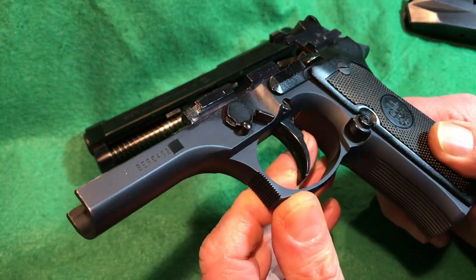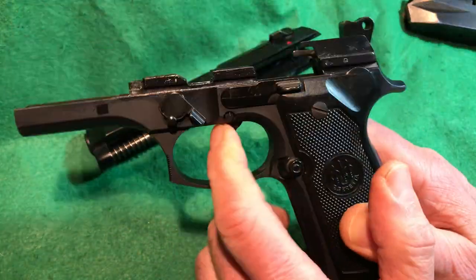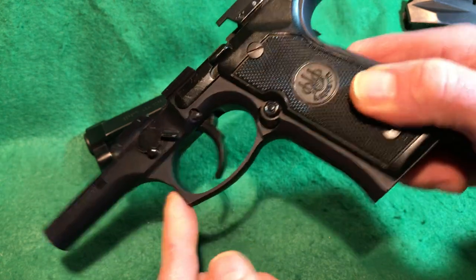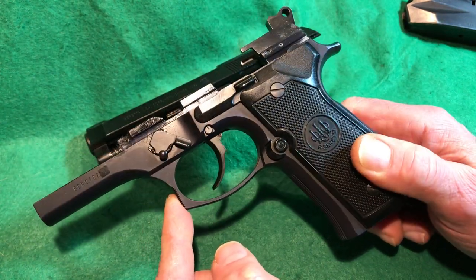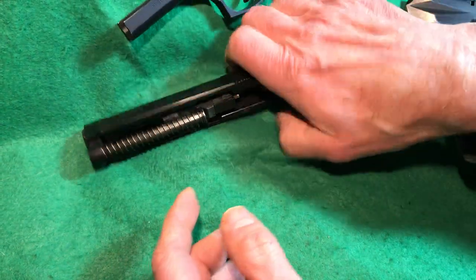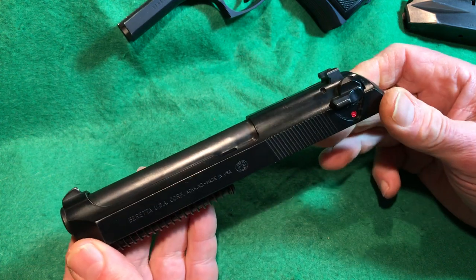There's a lot of room in the trigger guard for a gloved hand — that's one of the benefits of the 92/96 series.